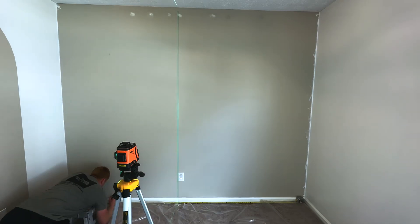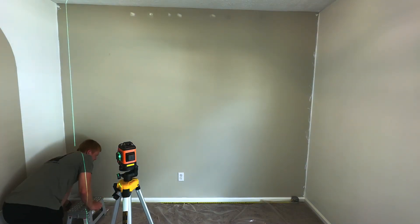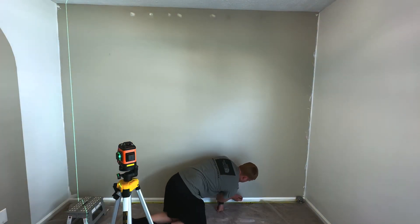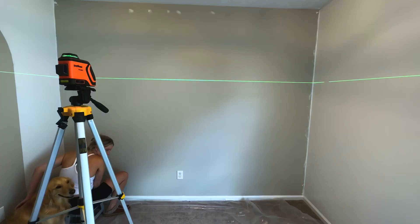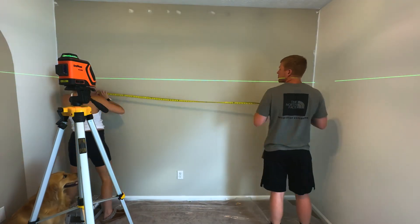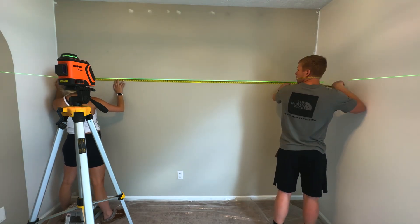The only obstacle I had on this wall was that outlet. So I went ahead and put the outlet cover back on and then set my laser up and tried to set it up where I wouldn't have any super uneven spacing between the boards. A little bit off here and there - nobody's going to notice, unless you're some master carpenter like my dad. He'll probably call me out.